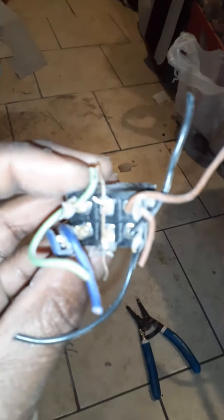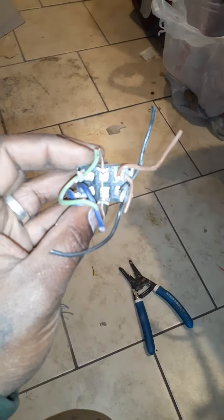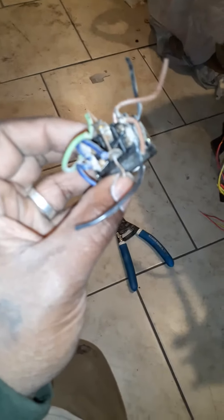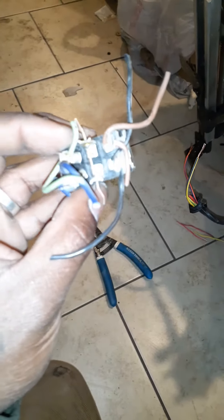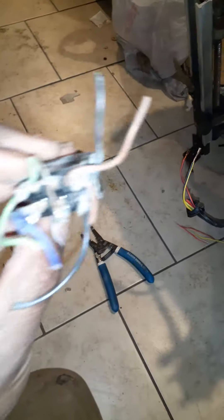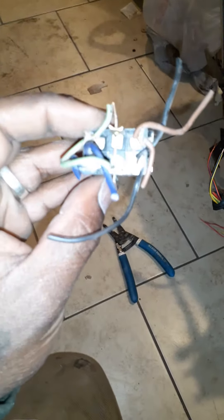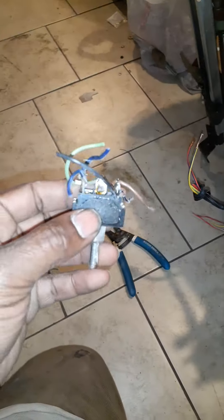Get yourself a six-prong toggle switch. Bring one of your corners to the opposite, farthest corner — you take one wire and bring it over, and take one wire from over here and bring it over to this one. Then you take a negative and positive leads off of these two middle ones and run it to your battery.